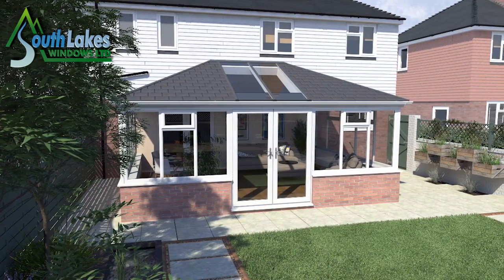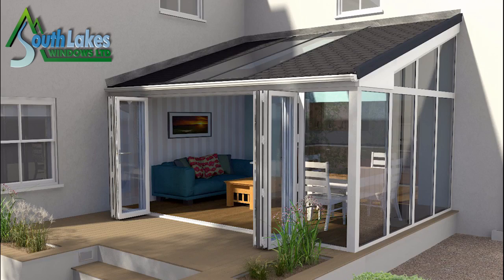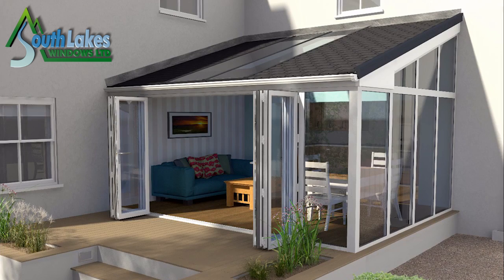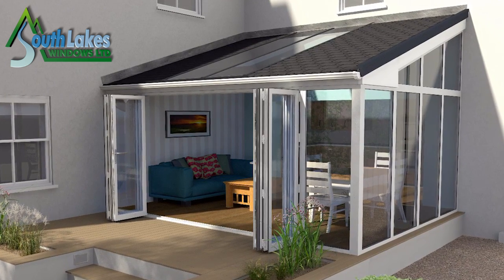Then they discovered the Ultra Roof 380. During some home improvements they found they could have solid replacement roofs, and a bit of searching on the internet led them to UltraFrame. They left their details, an installer contacted them and arranged to come out and see them. It just seemed such a good idea that they just went for it.